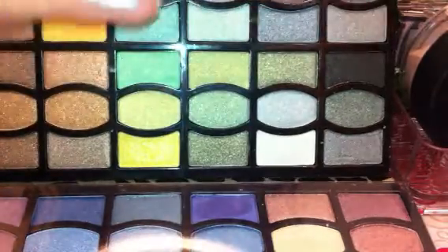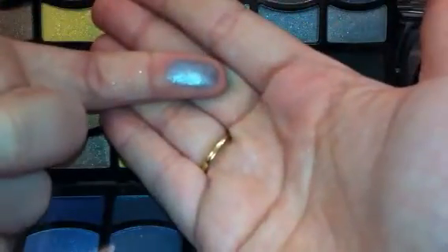Here is one of the darker colors. This is a true taupy color — it looks brown, it looks purple, it looks pink, it looks gray. Beautiful shade. Look at that. That is gorgeous right there.